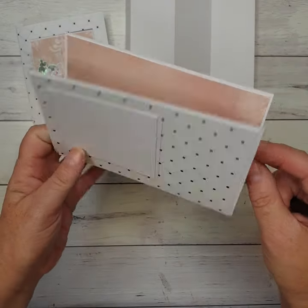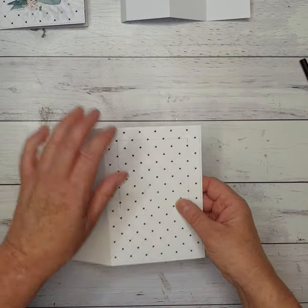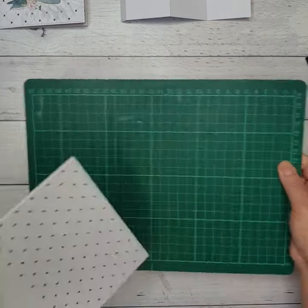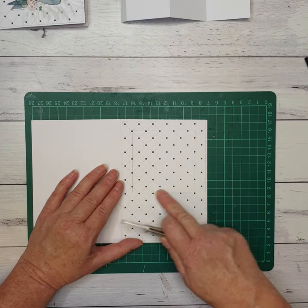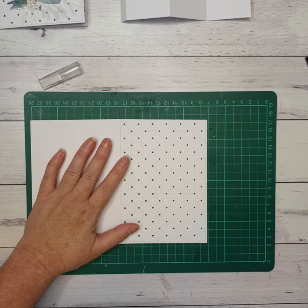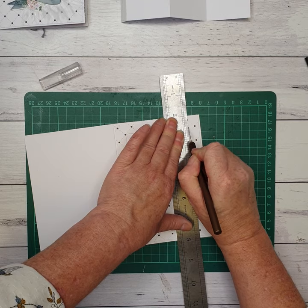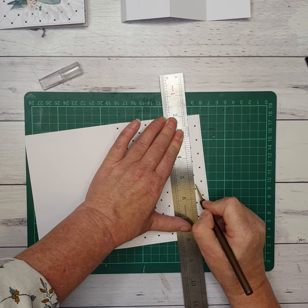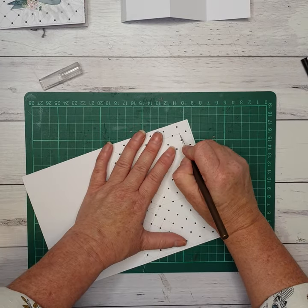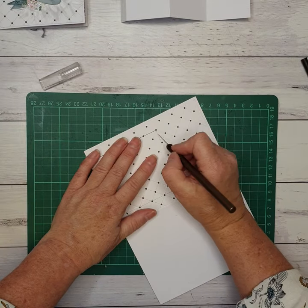Make sure you only cut through the front piece, not the piece behind it. For those without a cutting machine, grab a craft mat and a craft knife and cut that square out. I prefer not to use a steel ruler but if you have one, go right ahead — line it up and cut through. You've got three layers to get through, so you do have to press pretty hard. If it hasn't gone through, go through it again until you're right through the whole lot.